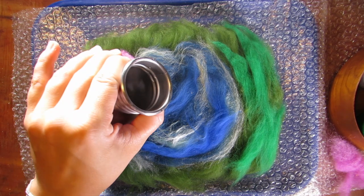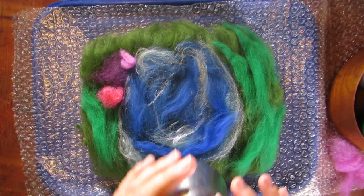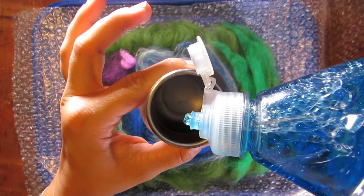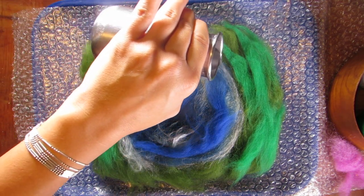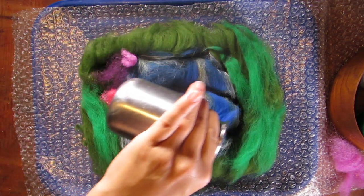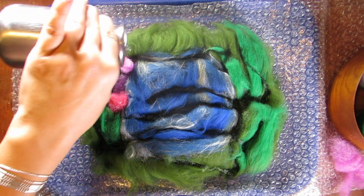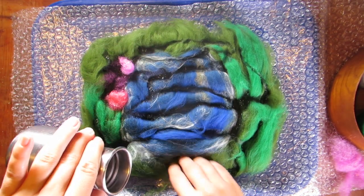Here we're going to take hot soapy water — you just need a tiny bit of soap. I use Blue Dawn; it works really well for the felting process. Just squish that water and then pour it evenly over your piece, making sure not to disrupt it too much. There's not really any way you can screw it up at this point — this is such a forgiving, easy process. You just get your hot water on there and then we need to flatten it out.